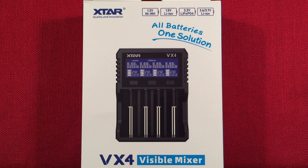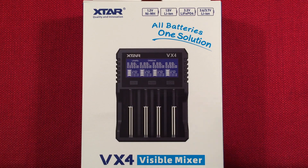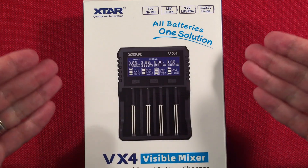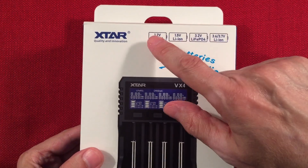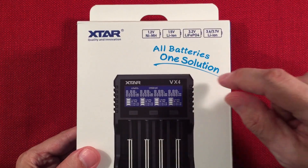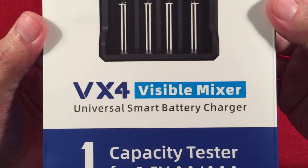Hello and welcome to Tuner Tips by Totterbert. In front of us we have the X-Star VX4, a four-bay visible mixer smart battery charger. You can find this on Amazon USA currently for $42.99 — it just came out, so I'll have links in the description if you're interested. It's an awesome one because it's an all-batteries, one-solution charger. On the box you can see it charges nickel-metal hydride batteries and 1.5-volt lithium-ion batteries, which are very popular right now.